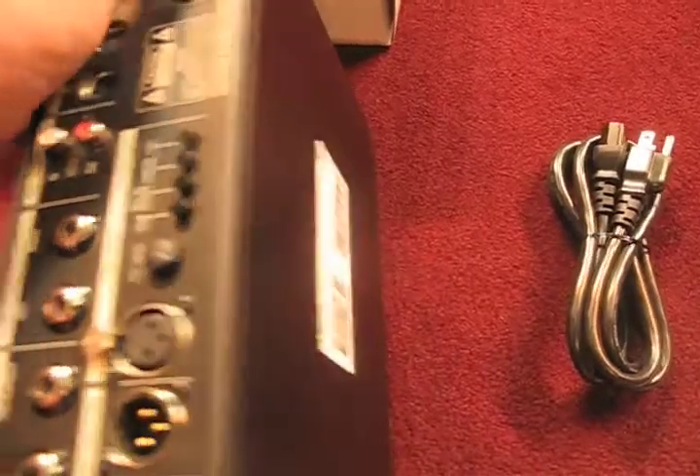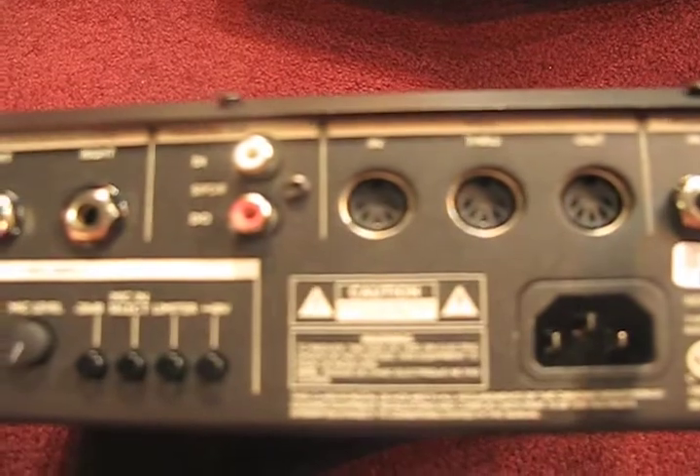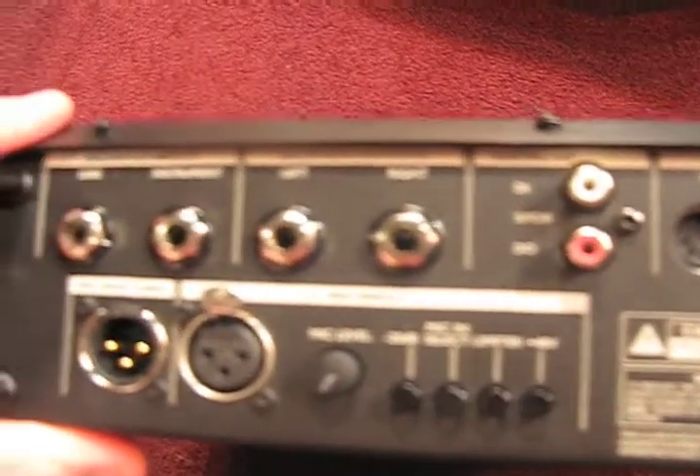Here are the various things on the back: you have a port for a pedal, MIDI, digital in, and stereo outputs.